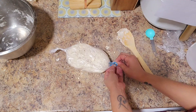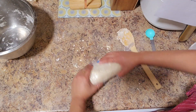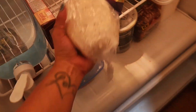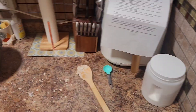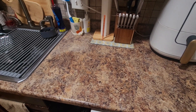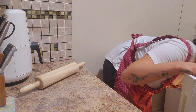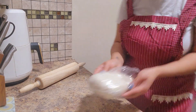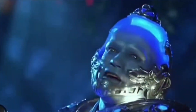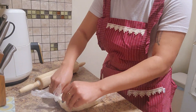After you form your dough into a brick-like shape, wrap it in plastic wrap and pop it in the fridge for about 30 minutes. Once it's chilled, lightly flour your surface and get to rolling.